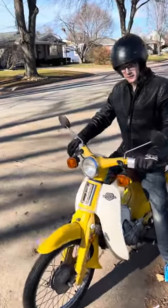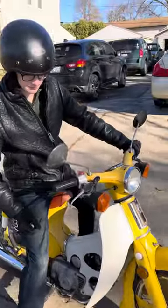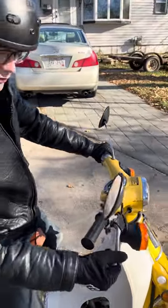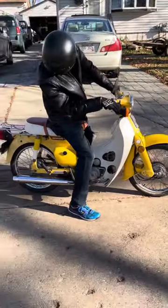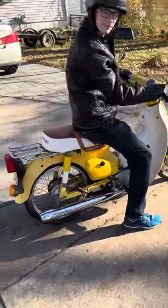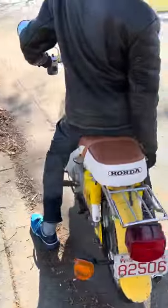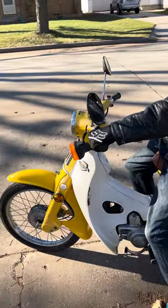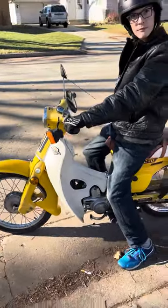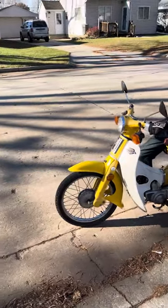Alright, we're going to do a walk around. This is Ben's C70 Passport 1980 — or 81? 81. All shined up. Running perfectly. You can put a new seat cover on it. Got a new carb on there. Yeah, better rear wheel. Now we've got to replace the front tire for him.